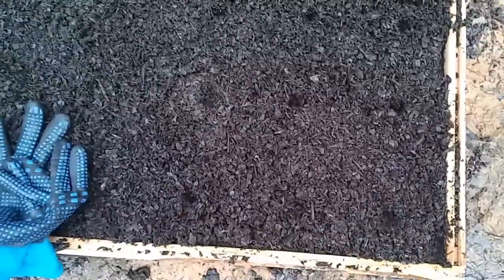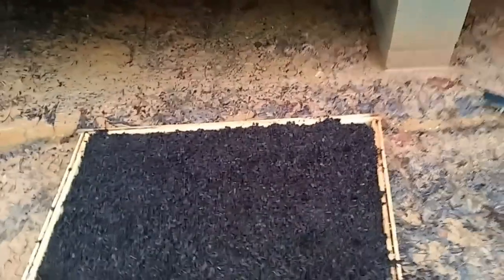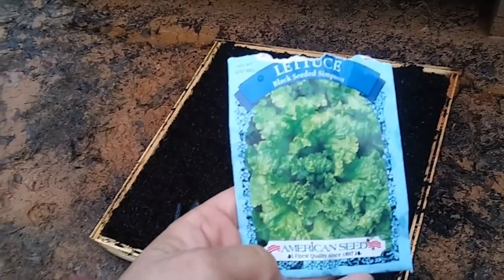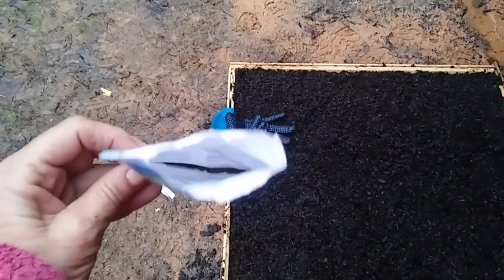Spinach is planted. Now for the lettuce — it goes shallower. I've made about 18 holes for this kind of lettuce: black seeded Simpson. I want to get these seeds in before it starts pouring down rain. I've got plenty left for when I want to plant more in between, and I put a lot of seeds in each hole.